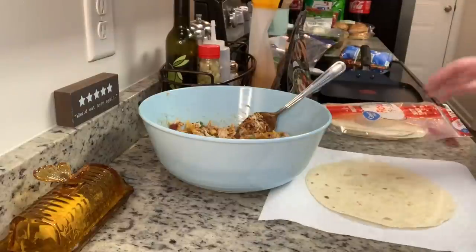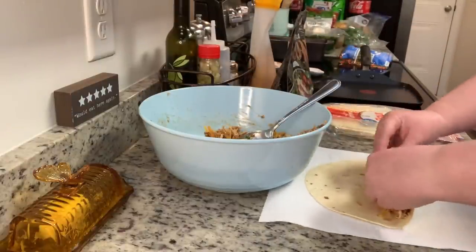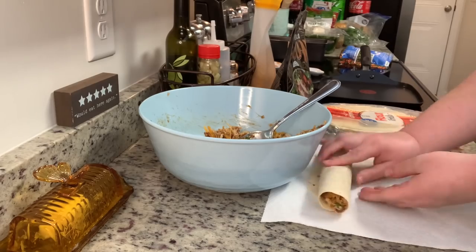Now I'm assembling the wraps. I'm using medium flour tortillas — just lay one down, add some of the filling, roll it up, and set it aside. Then I continue making the remaining wraps.